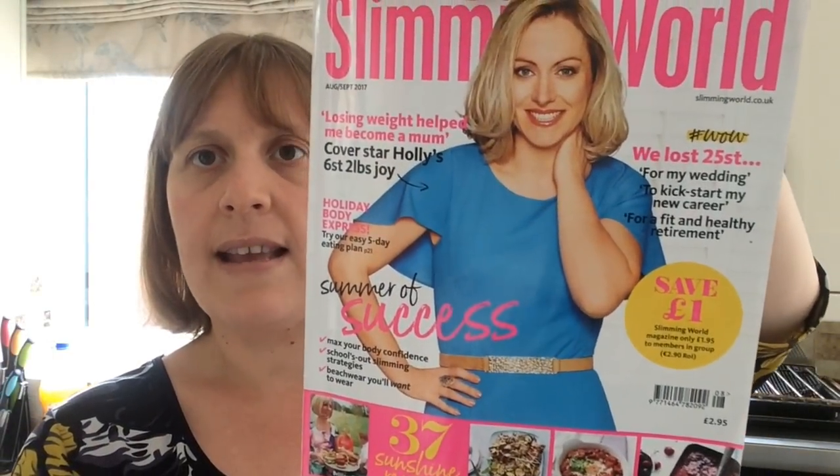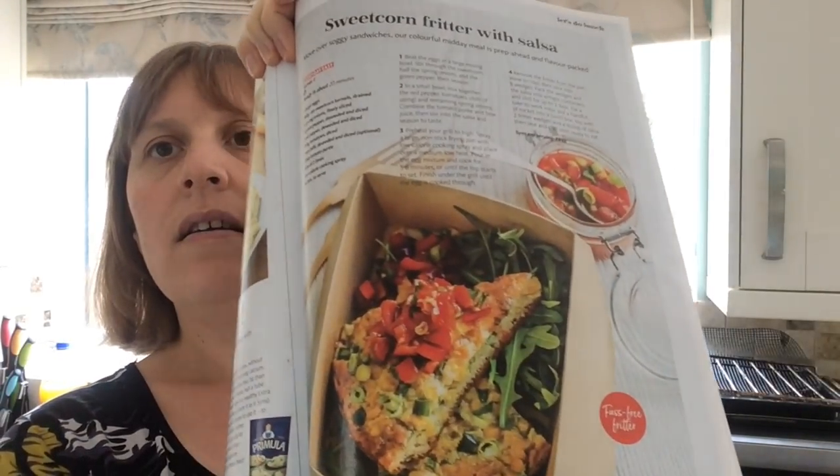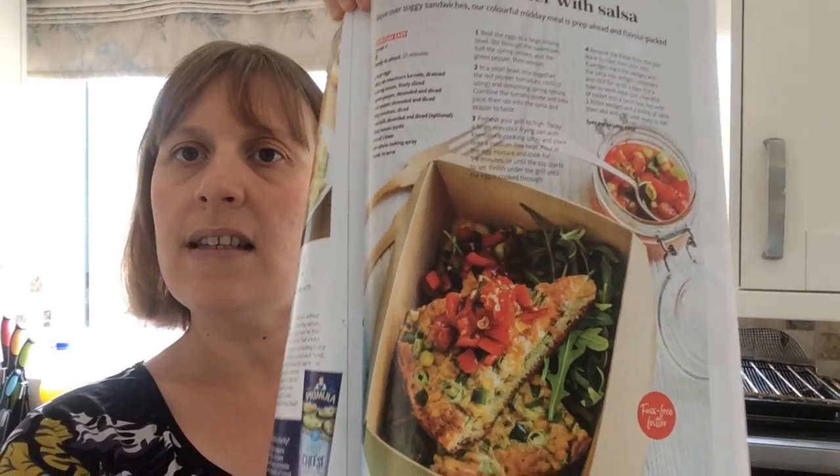Good afternoon and welcome back to my channel. Today I'm going to show you a recipe for Slimming World sweet corn fritters. This one is actually from the magazine and I've made it before and it was really nice. It's from the August/September 2017 issue and it's on page 65 — sweet corn fritters with salsa.